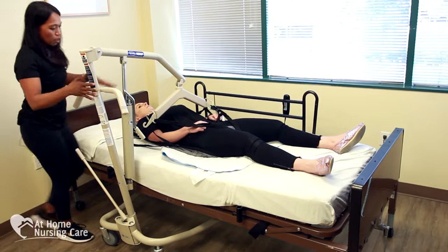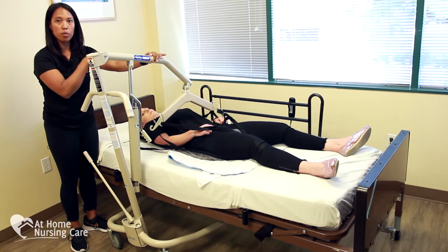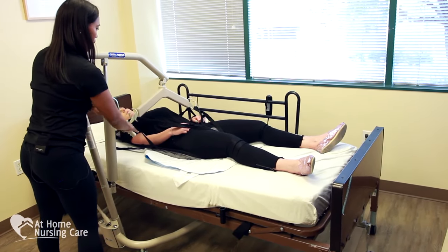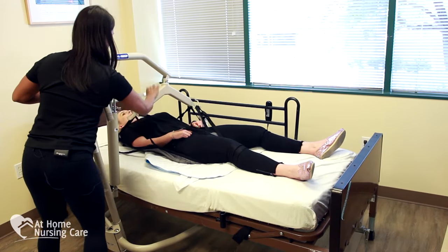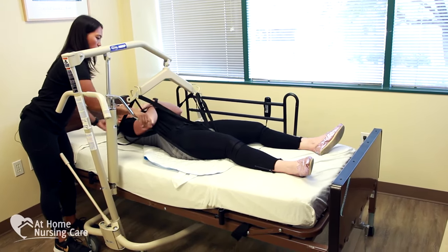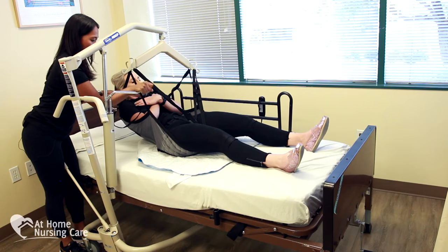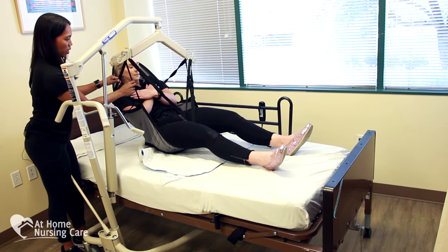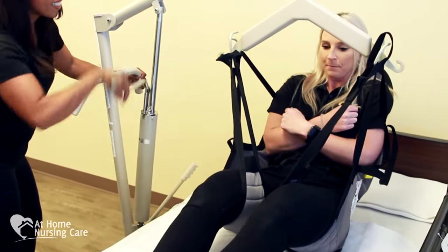Always double-check. When we're ready, we're going to add a little bit of pump to create tension and then recheck our straps. Turn the valve clockwise to create tension and raise the Hoyer Lift using the pump. As you're pumping, make sure you're supporting the head, and have her cross her arms across her chest. As she starts to sit up in the sling and gets about an inch or two off the bed, recheck the straps. They all look good. Are you comfortable? Continue to pump until we get clearance from her hips and legs.